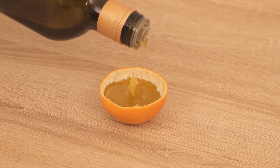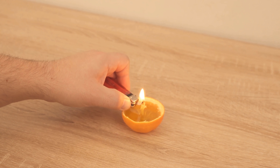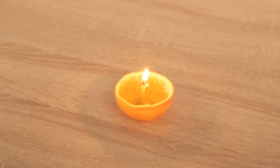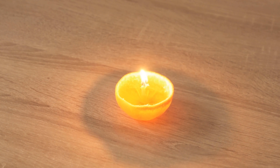Now you can actually light it and have a self-made tangerine candle. This should also smell really nice like tangerine. This way you can not only eat the tangerine, but if you're a little bit careful with the peel, you can also make a nice candle out of it. The upper part, which we also took off, you can use by cutting out a little star on top, or just a circle or any other pattern, and then put it on top. So you can enjoy this little tangerine candle.